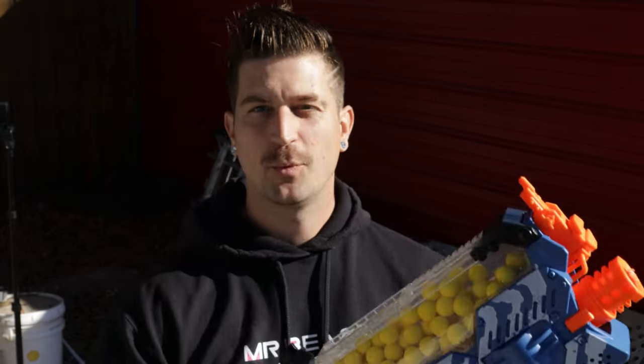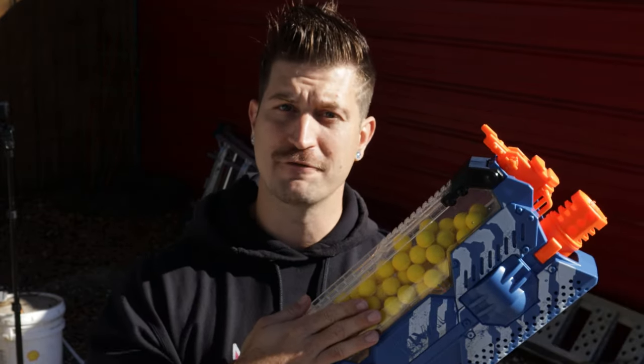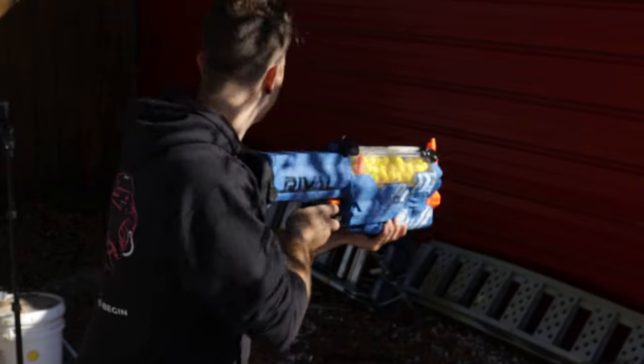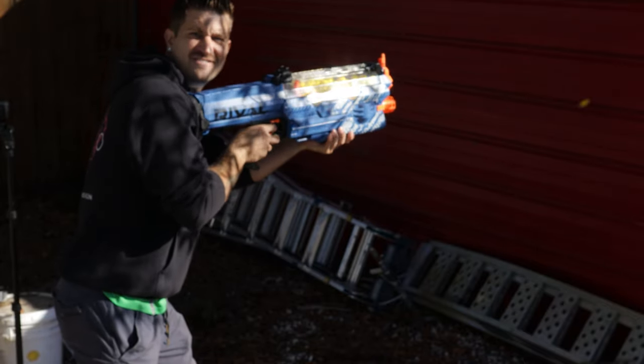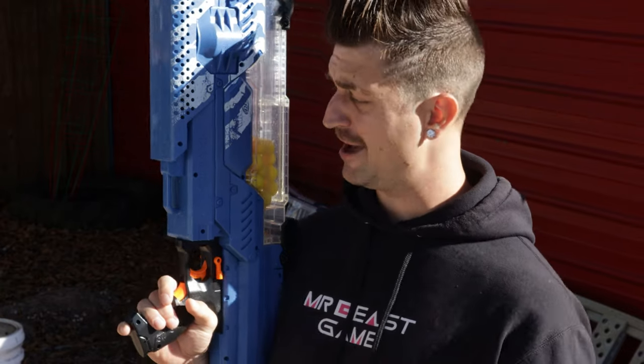Since you guys didn't get to see the giant Orbeez shoot out of the Nerf Rival, I'll at least show you how it actually works with the Nerf bullets. If you've never seen one of these before, it's pretty cool. Obviously the only downside about having something that shoots foam bullets is you have to go pick everything up after — I've got about a hundred bullets to pick up. We'll see you guys next time.